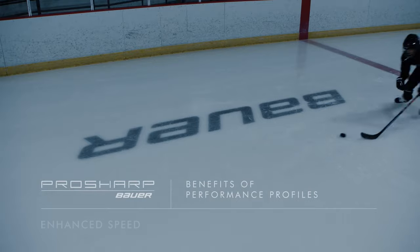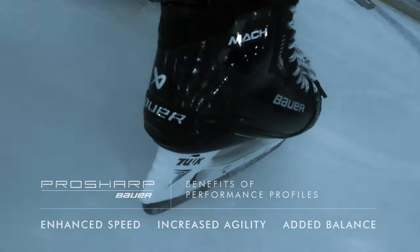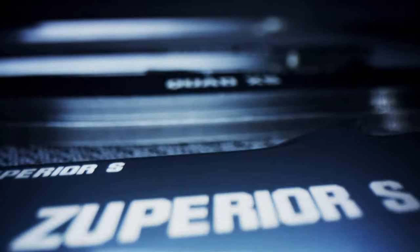There's so much parity in the game of hockey today. Skate profiling really is that next competitive advantage you can give yourself or that player at home to take your game to the next level. Whether you're currently skating on a skate profile, or you're looking for more information on which profile might be right for you, you can come on in-store and talk to any one of our hockey experts, and they will help you choose the right profile for your game.